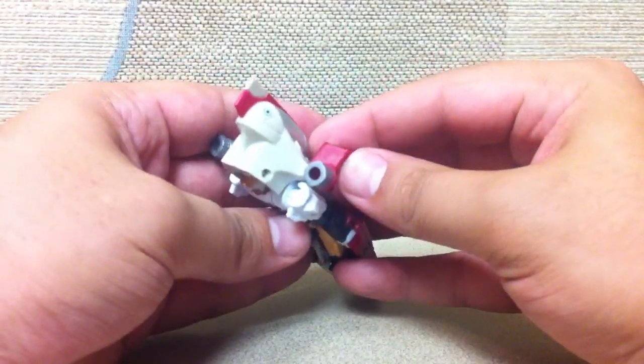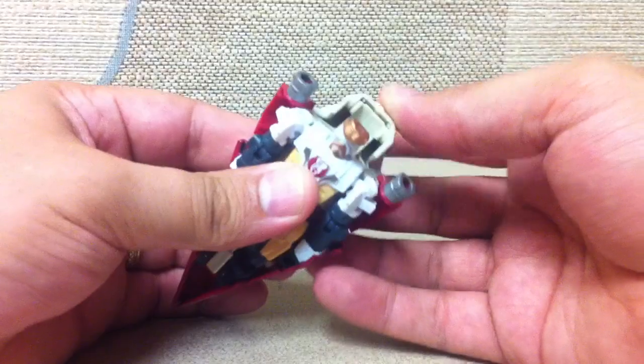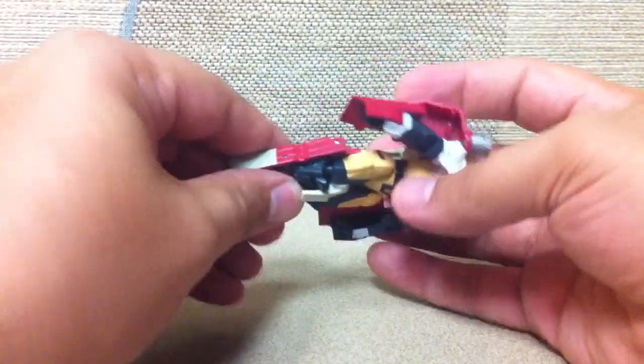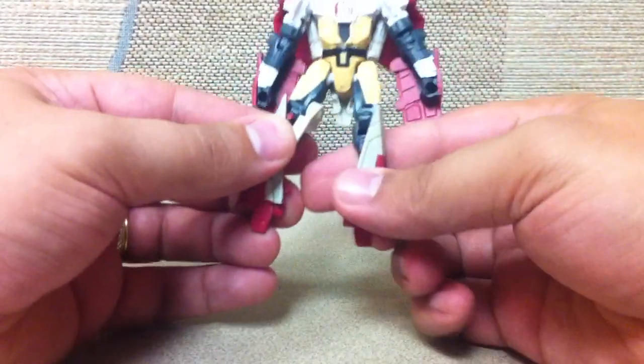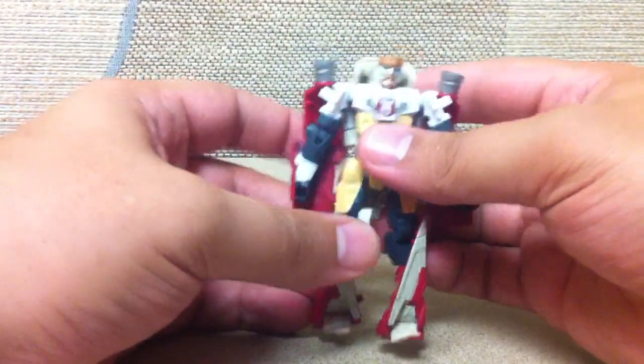To transform him, you take these two pieces and just flip them back. Flip this whole assembly — lift up and pull back and fold it up against his back. Pull his arms out, then flip these pieces down and around and up to form his legs, and then flip the feet down. That's pretty much all there is to it.